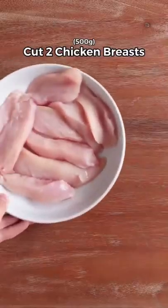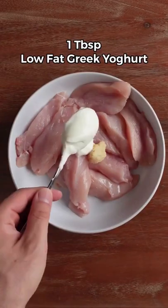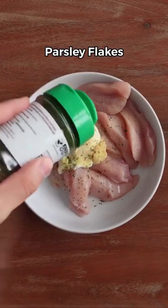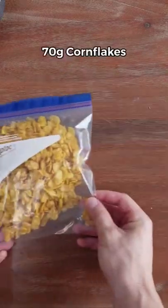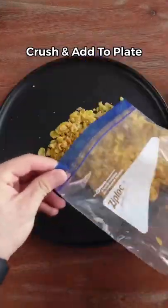Start by grabbing two chicken breasts and cutting each one into five strips. Add a teaspoon of minced garlic and a tablespoon of low-fat Greek yogurt, then add onion powder, salt, garlic powder, and parsley flakes. Mix everything together, then add 70 grams of cornflakes into a bag with the same seasonings, crush it, and pour it out onto a plate.